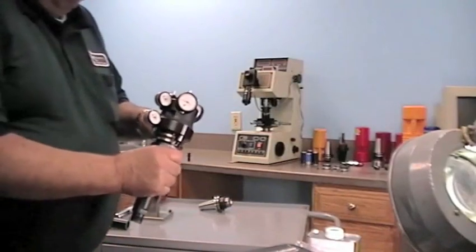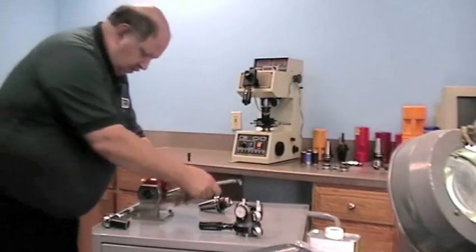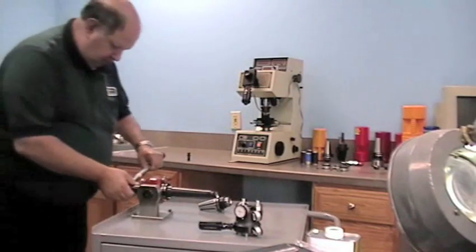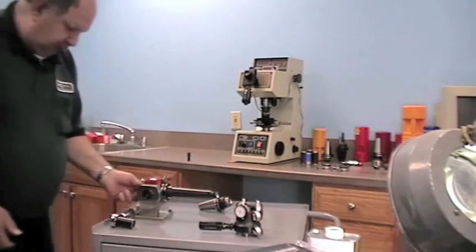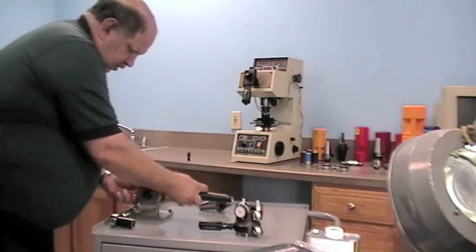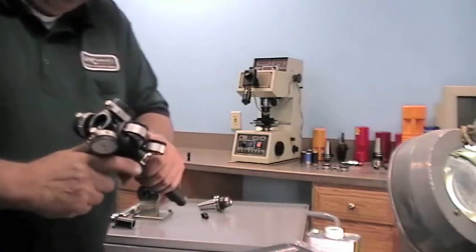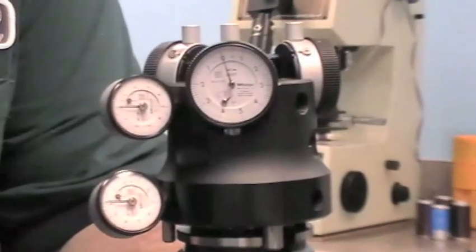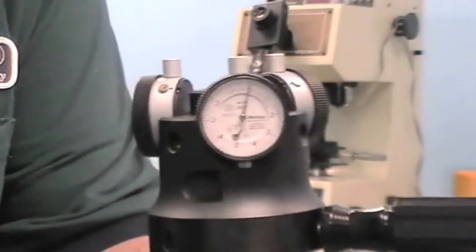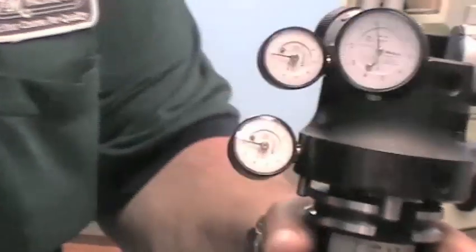Now I'm going to remove this standard retention knob from our holder. Once it's removed I'll install it back into my test gauge. We're going to show you that everything goes back to zero — and also notice the two small ones no longer move.